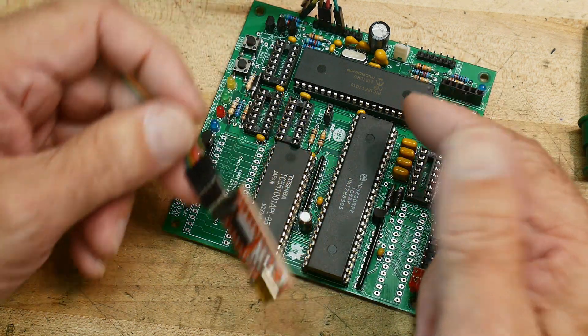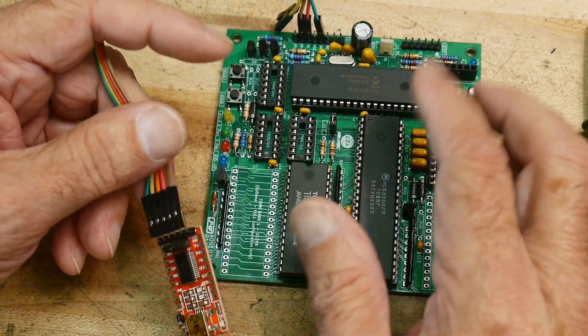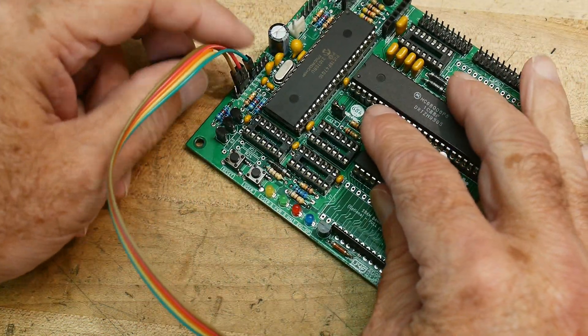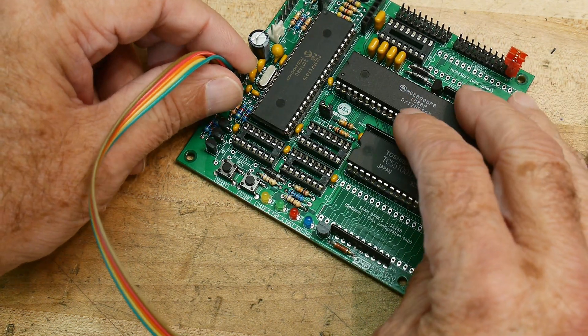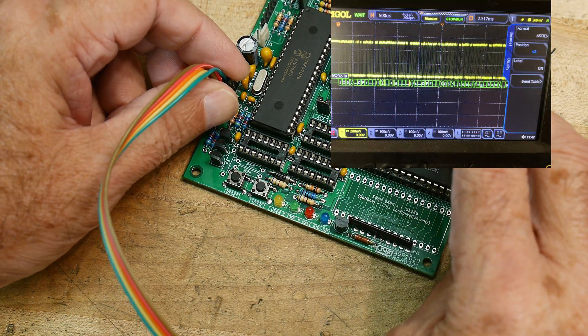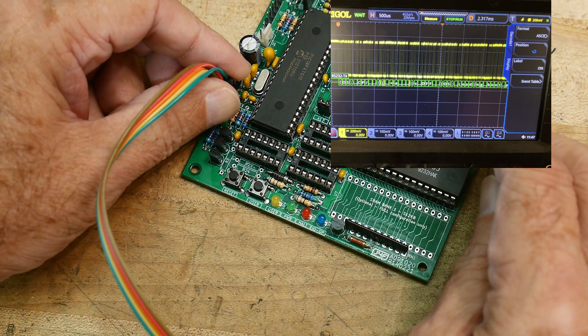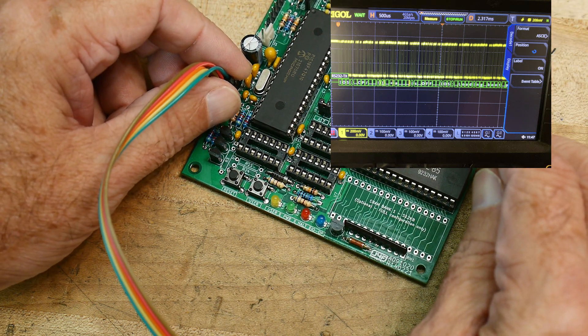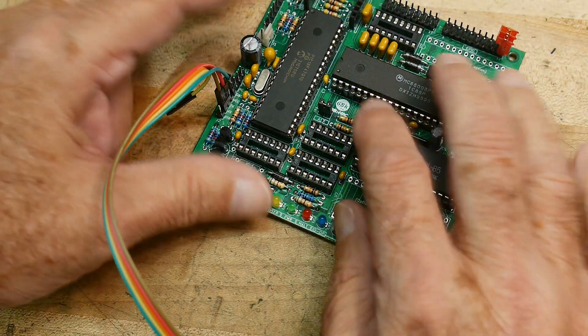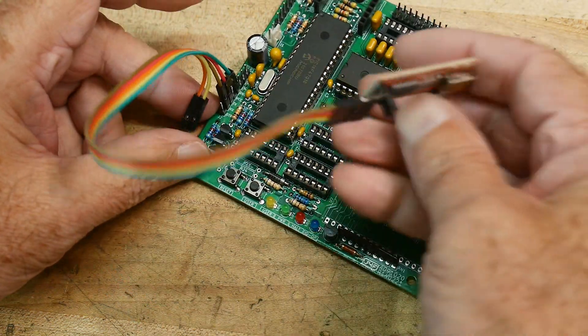At first I didn't have this wired up correctly and I was kind of confused. So I used my oscilloscope to figure out if there was any data coming out of this thing, using the decode function on the oscilloscope. And you can see here in this photograph, it is outputting some text — it says 'iOS colon, loading boot.' So I knew that this thing was working and then I got this little card working.